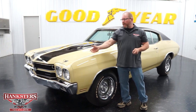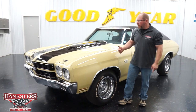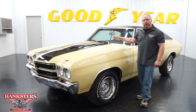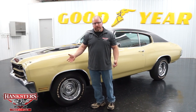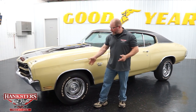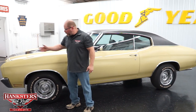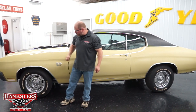Our Chevelle here is done in the Gobi beige exterior color. The paint's nice, smooth, and shiny all the way around. It's got the black stripes up over the hood and down the trunk lid. As far as panels and fitment, as we walk around you'll see how well everything fits. All of the bright work — bumpers, wheel lip moldings, drip rail moldings, and trim around the windows — all in great condition. Our wheel lip moldings are nicely polished up, good and straight.